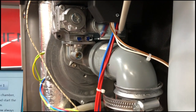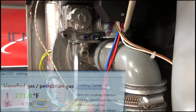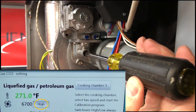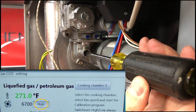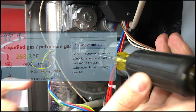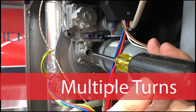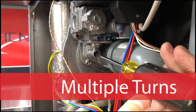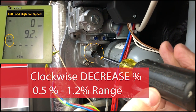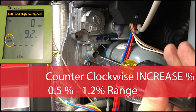To adjust our high fan speed or full load, we would go down to our damper — you need a flat blade screwdriver to go in. Hopefully you should never have to do it on the high fan speed side and you make all of your adjustments on the low fan speed partial load. But in the event that you have to do this, it's a matter of cranking it multiple times. This is going to be the exact opposite of the low fan speed: on the full fan speed, when I turn it clockwise it's going to decrease the percentage, and when I turn it counterclockwise it will increase the percentage.